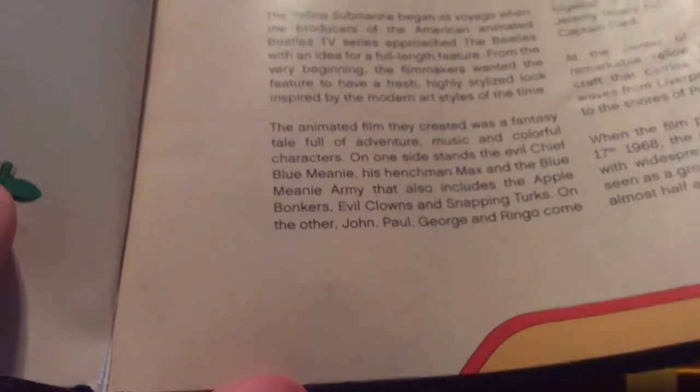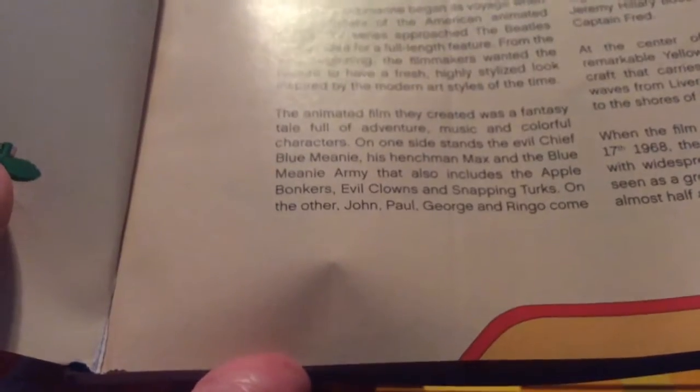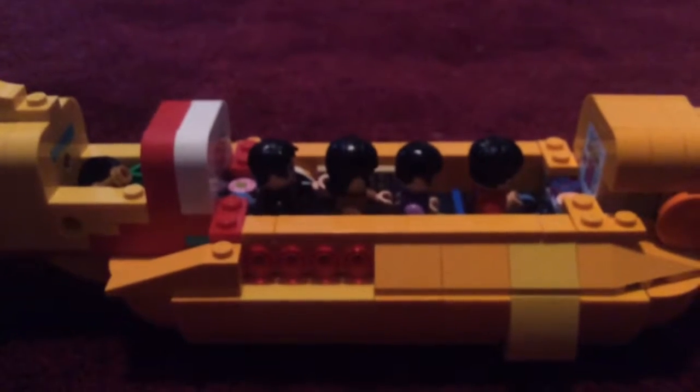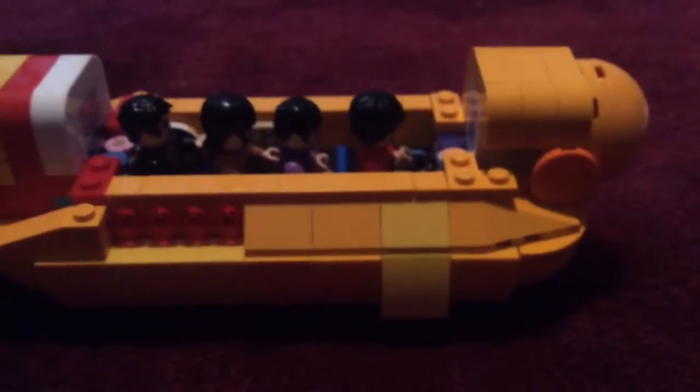The animated film they created was a fantasy tale full of adventure, music, and colorful characters. On one side stands the evil Chief Blue Meanie, his henchman Max, and the Blue Meanie army, which also includes the Outbongers, evil clowns, and Avidurks. On the other side, John, Paul, George, and Ringo come together with the strange riddle-speaking Jeremy Hillary Boo PhD and the old sailor Captain Fred. It would actually make perfect sense if they included Captain Fred, since he is the captain of the submarine — but Ringo Starr is the one actually driving it.